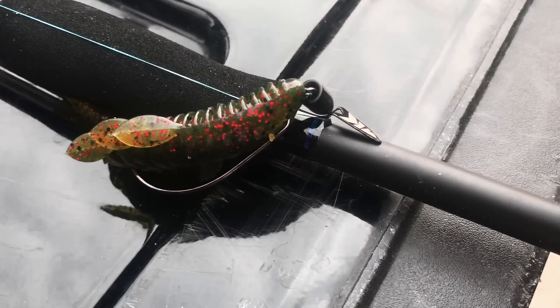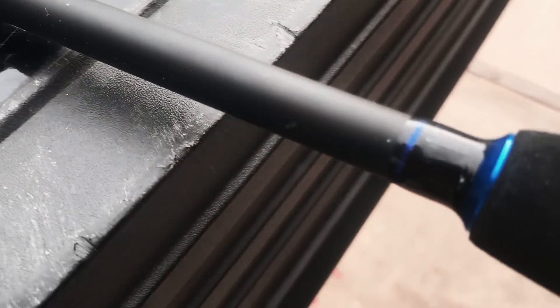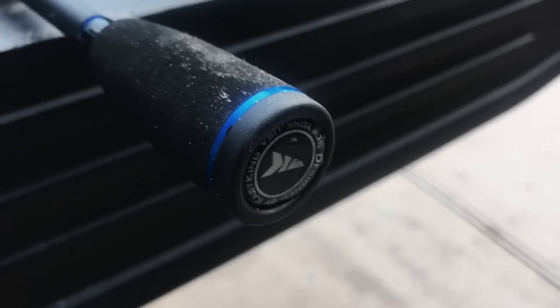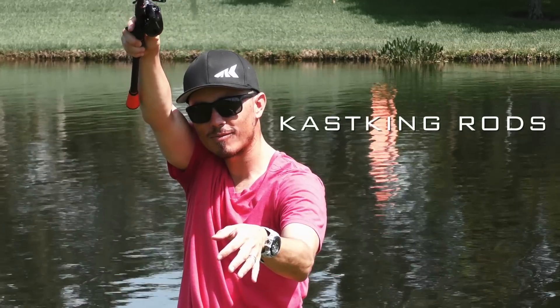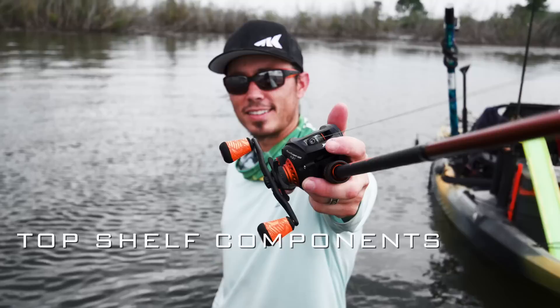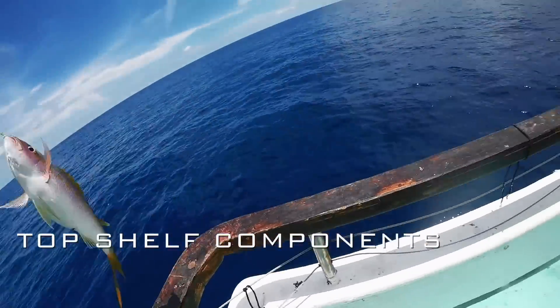There are other details such as hook holders that low-end fishing pole builders will skip or use cheap wire hook holders. CastKing includes a unique high-end hook holder on every CastKing rod.